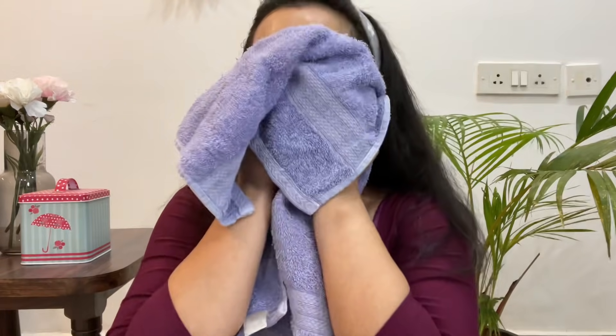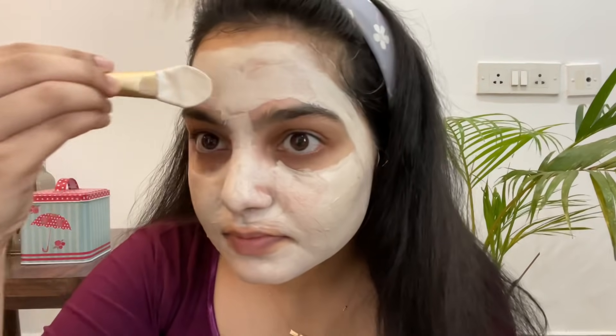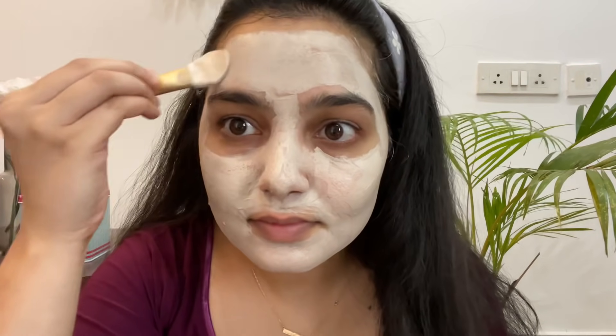Now that my cleansing process is done, I'm just going to pat dry my skin and then follow it up with a clay mask from Innisfree — this is the pore clay mask. I feel like this absorbs all the oil from my skin and also helps with clogged pores. Then I again just wash my skin off with some plain water.